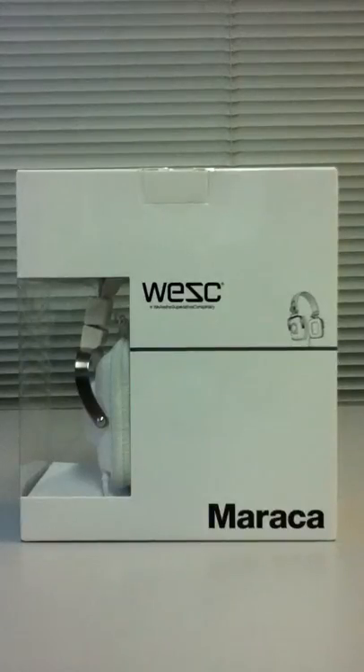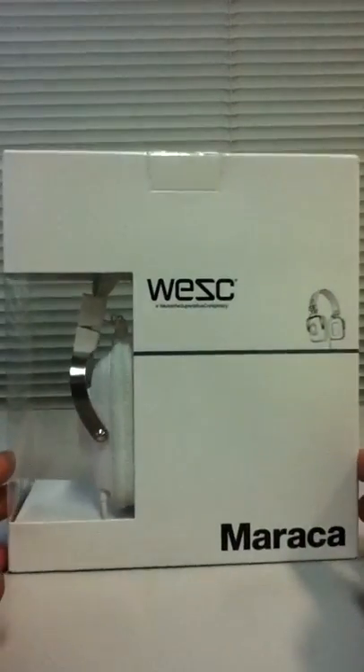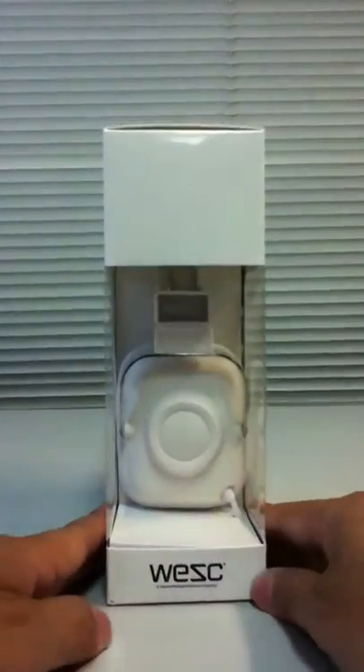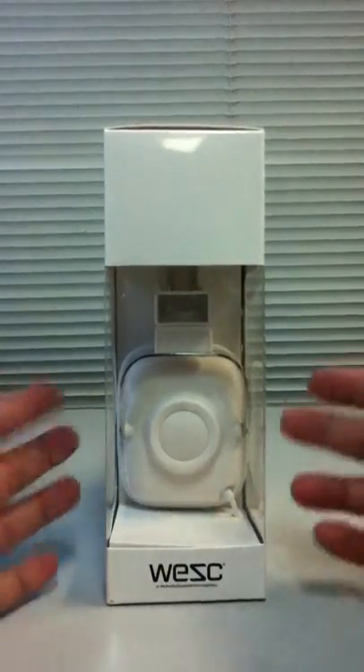We're looking to unbox the WESC Maraca — this is the white version. The front of the box looks like that; it's a retro design with a square look, and it's got silver trimmings.